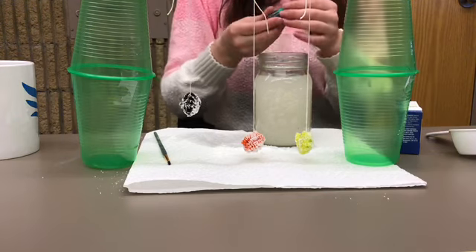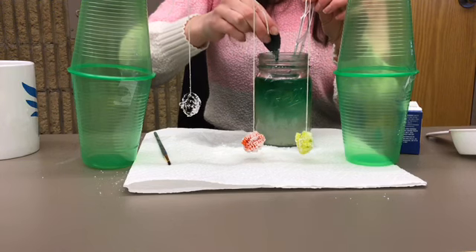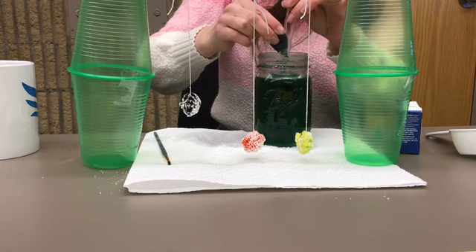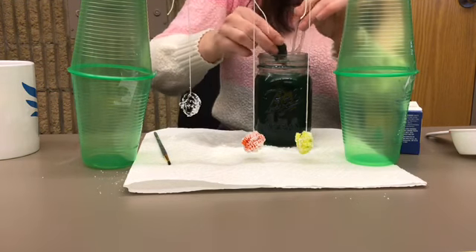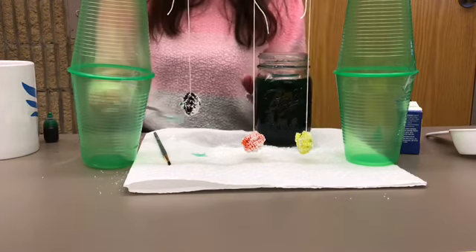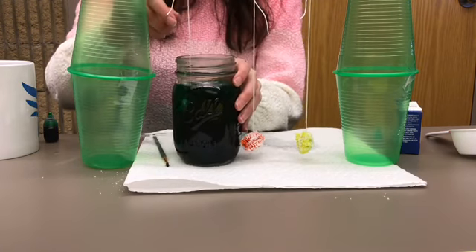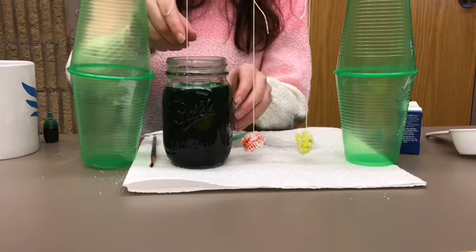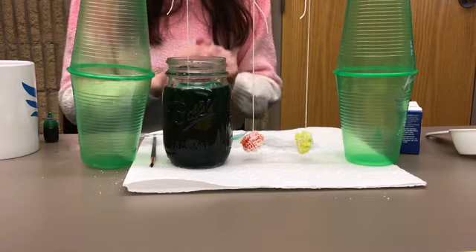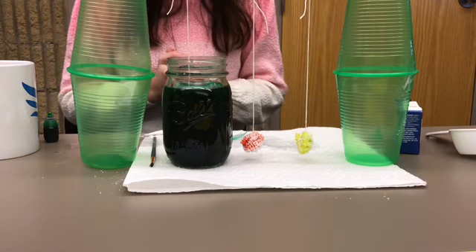I'm going to choose some green. After we do that, we just place our ball into the cup. We don't want it touching any of the sides — the ball should be fully submerged into the liquid — and we're going to let that sit overnight. Now we're going to do the same thing with the other two and I have to go boil some more water, so I'll be right back.